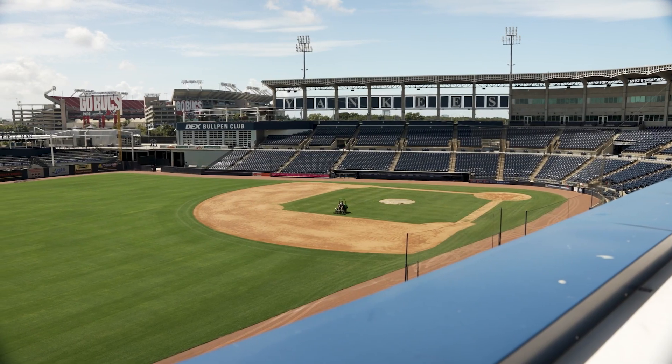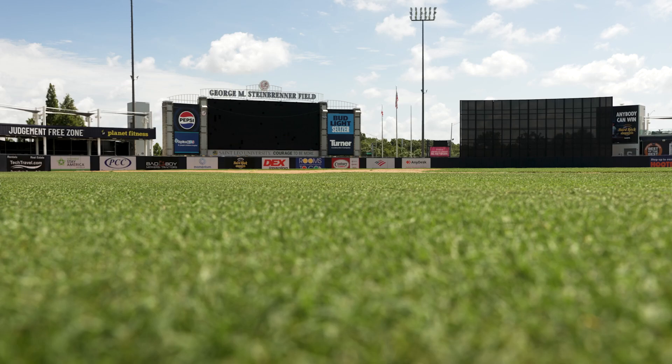The field got to be close to 30 years old this year. We did a complete renovation — total tear out. 30 inches deep, drainage, new irrigation, pushed 6,000 tons of sand left and right.